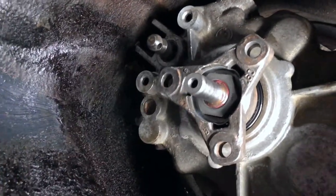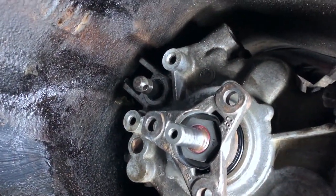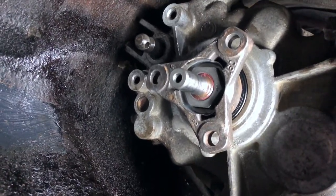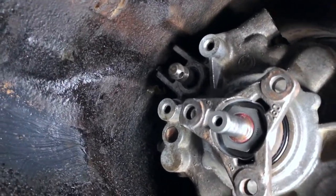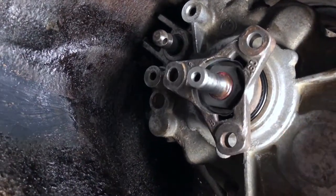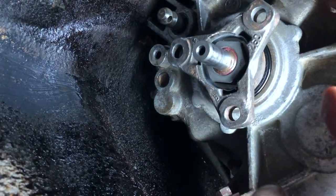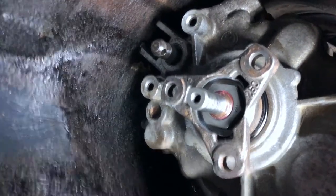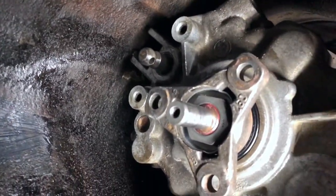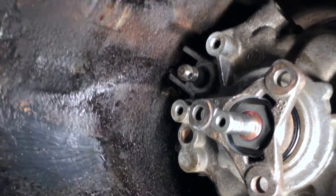I managed to torque the nut — it was a bit sketchy since I only had a tube-shaped key rather than a proper socket, so putting on the torque wrench wasn't easy. I tightened it in two stages: first 170 Newton meters as the manual states, then loosen and retighten to 120 Newton meters. Seal replaced, new seal up top for the selector rod, new nut, new locking washer — everything nice. This is ready to receive the linkage and the prop shaft.